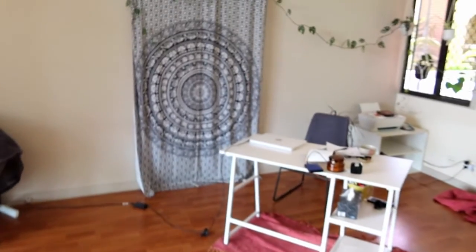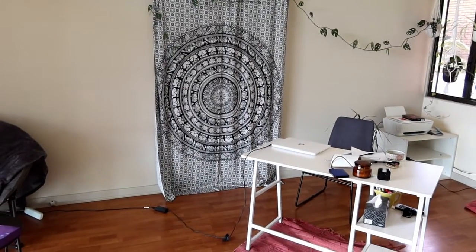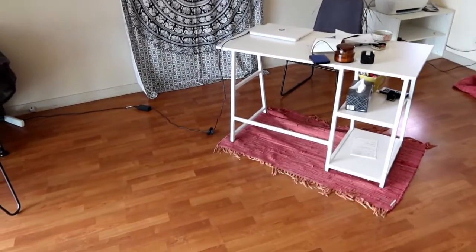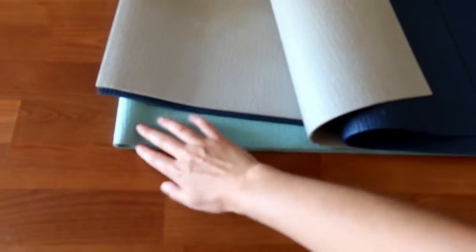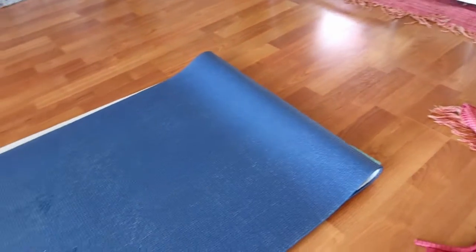I'm going to set it up in front of this — what's that called? — a mandala wall hanging. So I will need to clean the floor, move all of this mess out of the way, and put down three yoga mats so that when I sit it's comfy. Then I'm just going to put this over the top to make it look prettier.